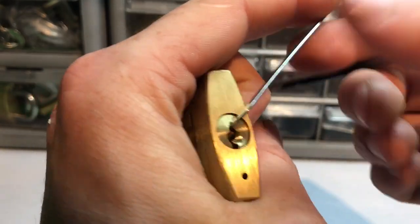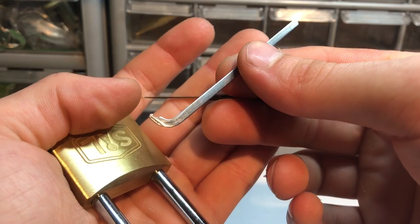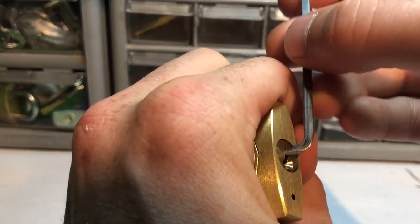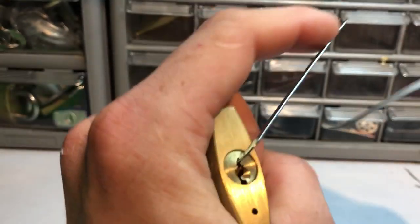I've got a homemade tension wrench here - I made this out of a street sweeper bristle, heated up the end, bent it. Made this probably two years ago or something, but it does come in useful once in a while.